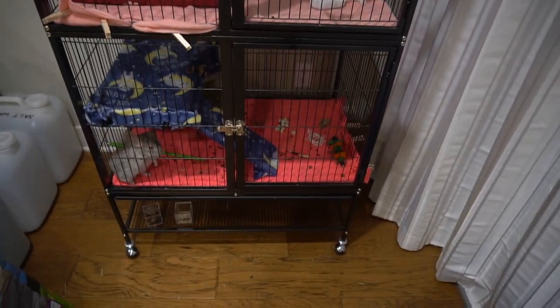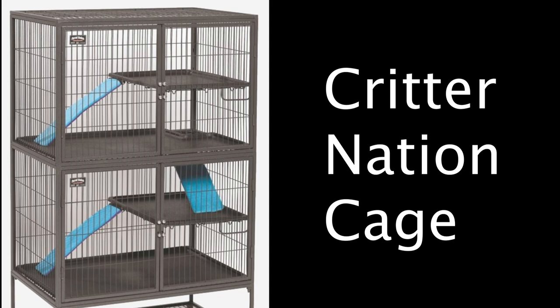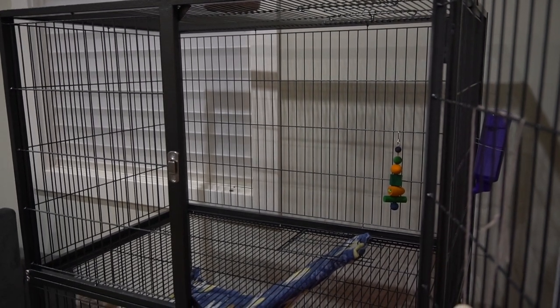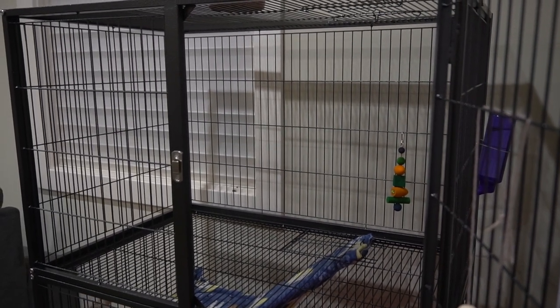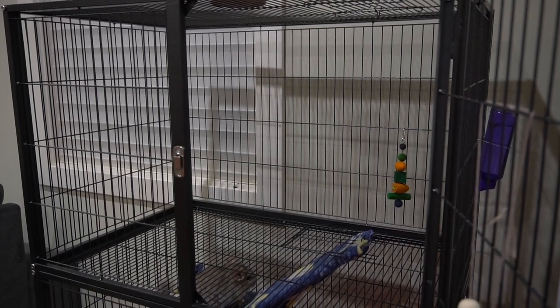So this is what the end product will look like. You might have seen the Critter Nation cage and how there are pans at the bottom for you to slide the liners into. Well, the feisty ferret cage has a wired bottom, so you're probably wondering how you're going to secure the fleece onto there. But don't worry, I have a way to fix that problem.